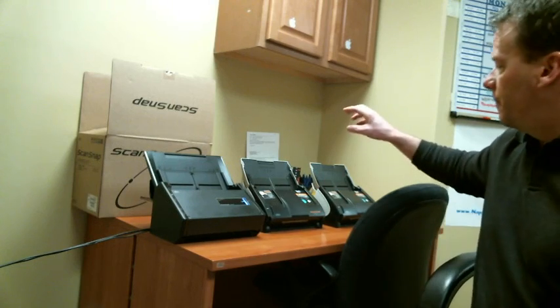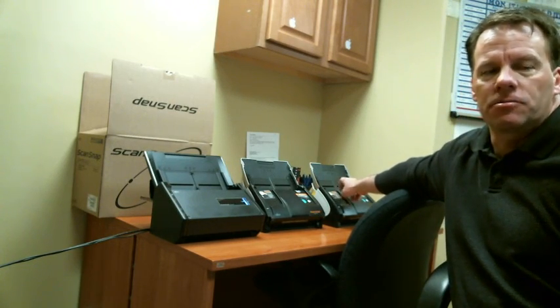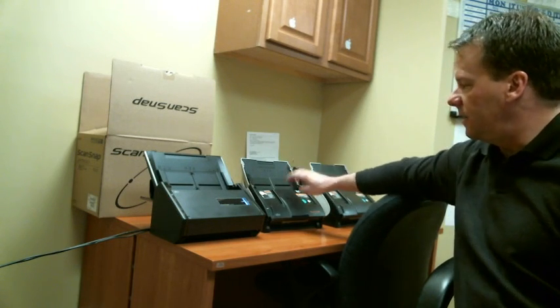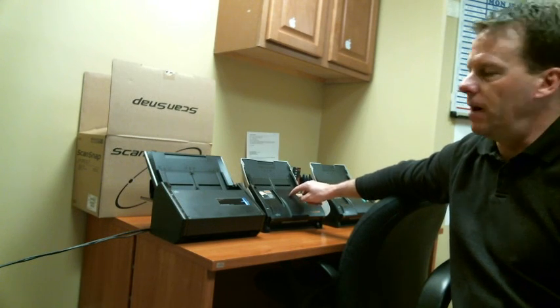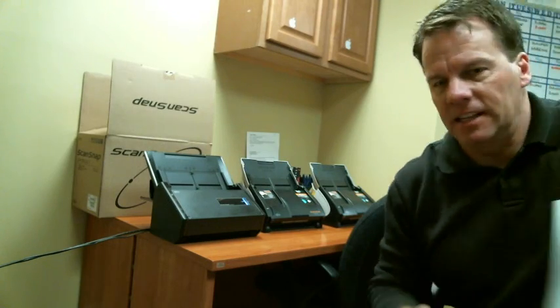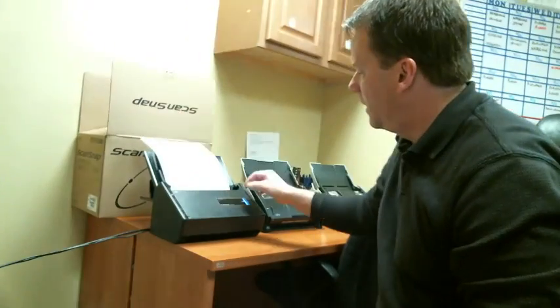I just upgraded my scanner. I ran over a hundred thousand sheets through the ScanSnap Fujitsu S510 — the same model — and I just bought the new ix500 ScanSnap. I want to show you how well it works, and I highly recommend it.